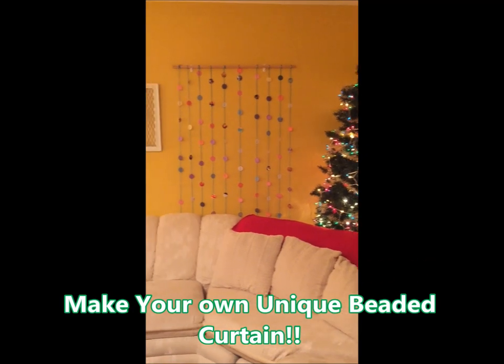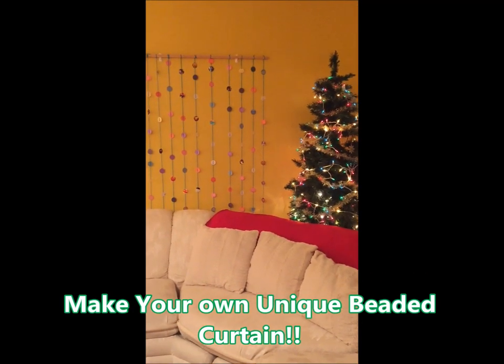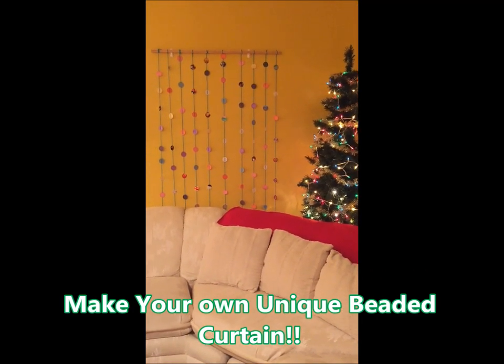Today I'm going to teach you how to make this super cute beaded curtain as a gift for your family and friends this holiday season.